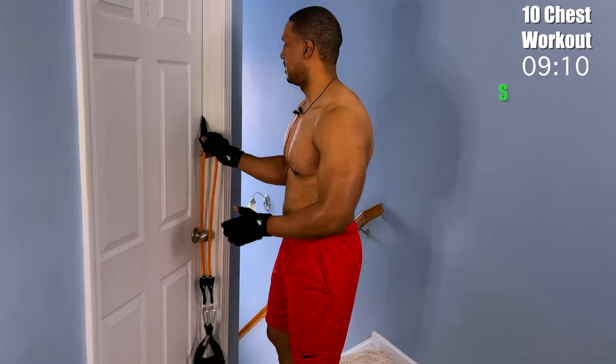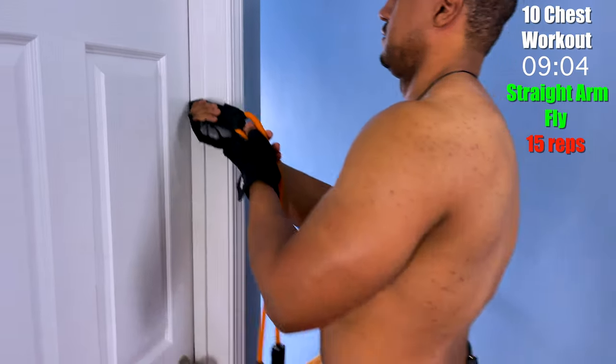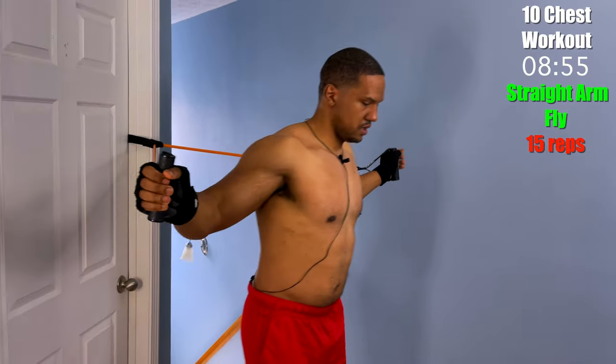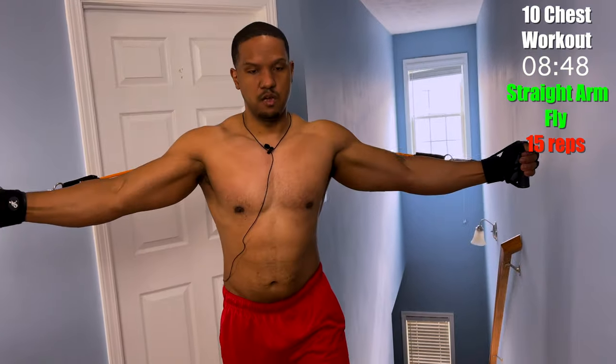Now that we're all warmed up, let's begin. We're going to get our door stopper and put it at shoulder height. Grab the bands by the handles, and make sure your hands come out wide — completely straight and wide — and we're going to come forward and squeeze, just like we did in the warm-up. We're doing 15 of these.